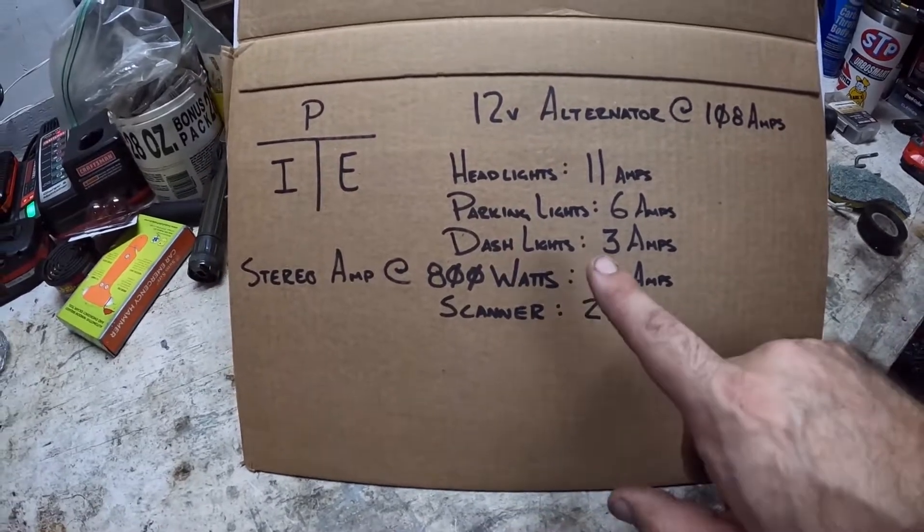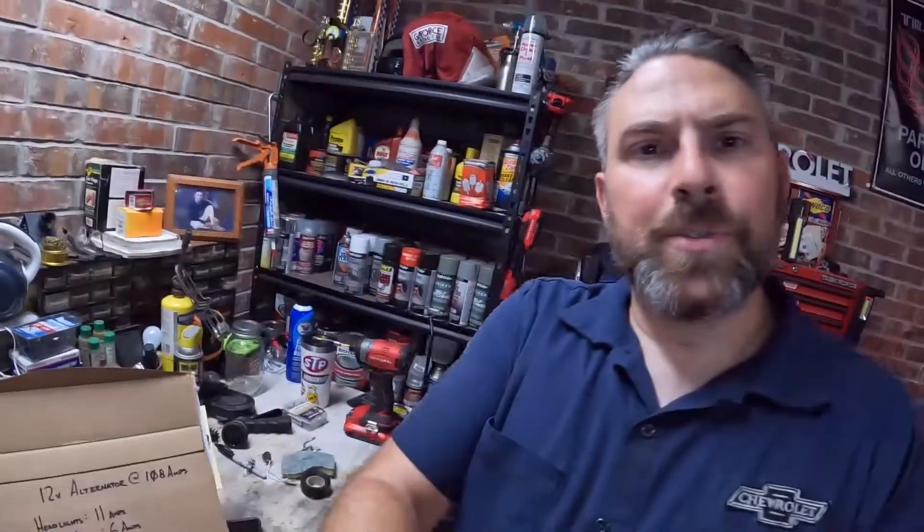What does that mean? That means every single time I have a really good bass hit, that 67 amps just hits the charging system all at once. This was a real problem in the late 90s and early 2000s — you'd see a car driving down the road and their headlights would dim whenever the bass hit. That 67 amps is shocking the charging system, drawing power away from it, which is not good for your alternator or your battery.